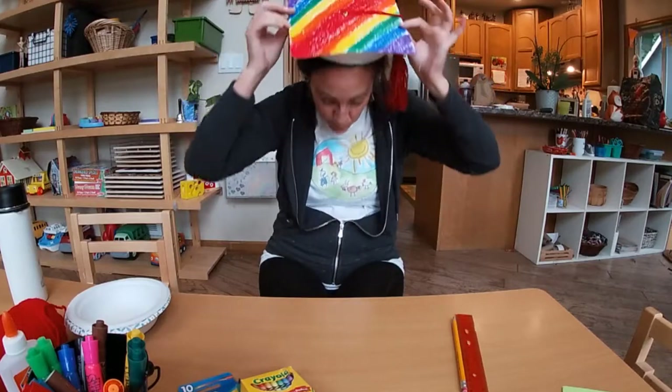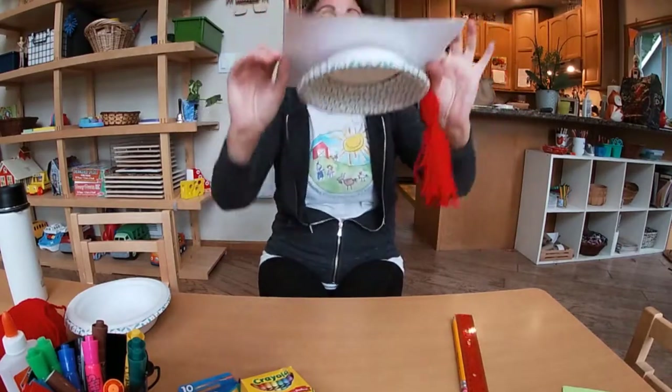Hi friends! Today I am going to show you how to make a graduation hat just like this. It's also called a mortarboard. Look how cool it is — you too can make one!